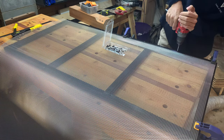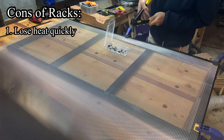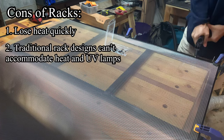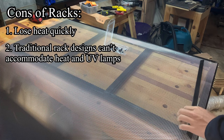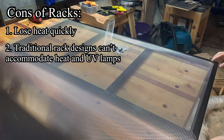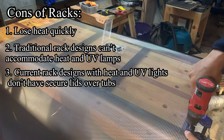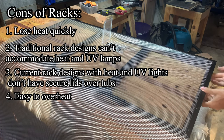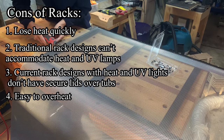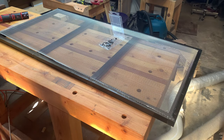Before jumping back into using racks, I want to consider all the flaws and see if I can make improvements. Similar to glass terrariums, plastic tubs lose heat easily. Most rack designs I found online are better suited for snakes and geckos — they use underbelly heat and aren't designed for UV and heat lamps. Rack designs that do have UV and heat lamps are built for bearded dragons, where tubs simply sit on the shelf without a top, so a monitor lizard could easily escape. Lastly, monitors need an intense heat source for basking, and in a small tub the temperatures can easily overheat on a hot day.